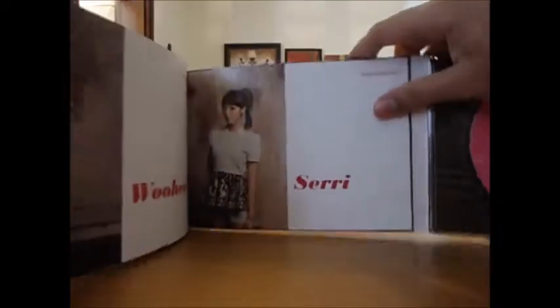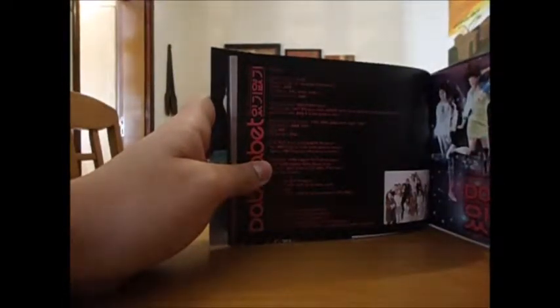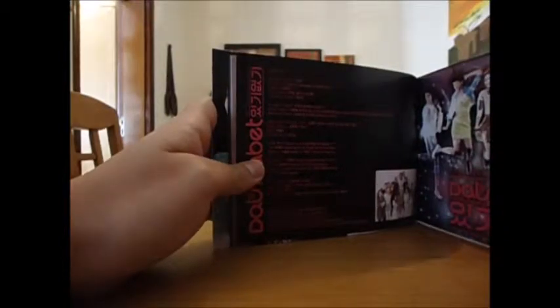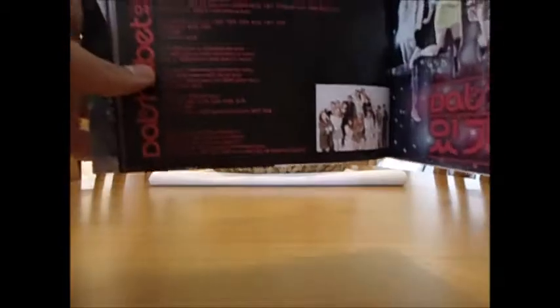And then Woohee and Seti, then you have the staff credits, then a little photo, and then this page is the cover — exactly the same as the cover.